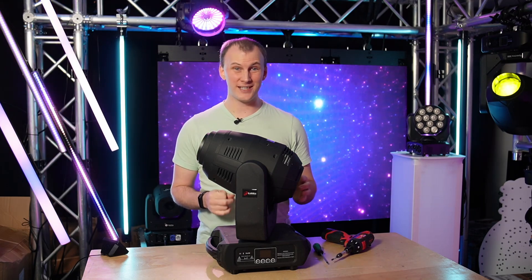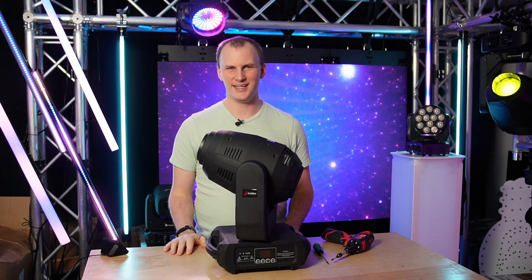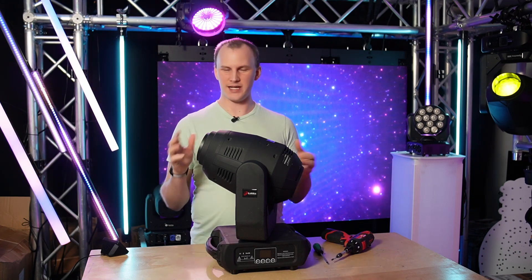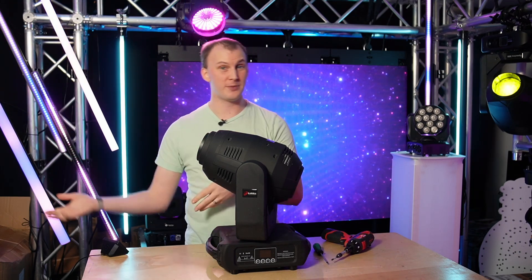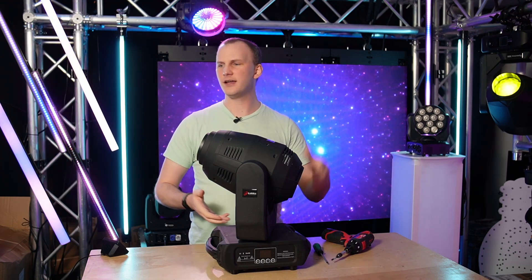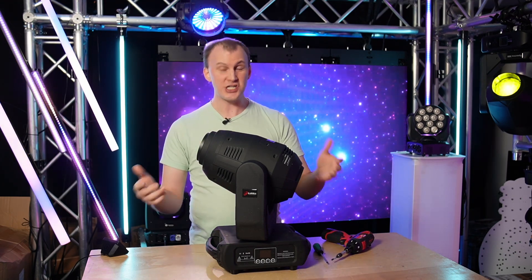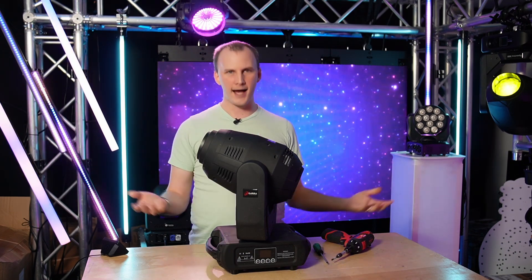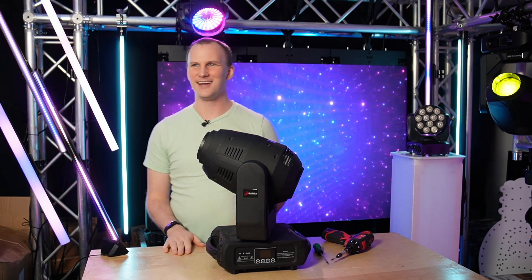Hi friends, David here from Above AVL and Learn Stage Lighting. In this video, we want to answer one of those common questions that comes up, especially from customers at AboveAVL.com who buy moving heads and moving lights and then ask: I know I can change the gobos if I want to. I ordered some different ones. How do I do it? Let's dive in.